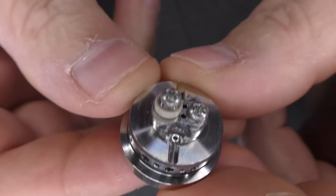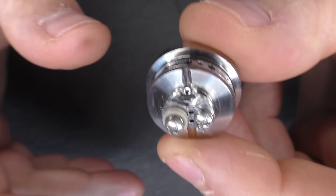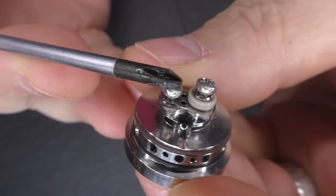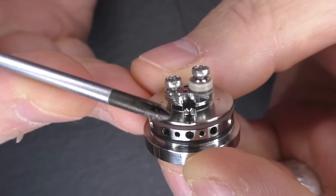Getting a coil in here is going to be fun. You're not putting big beefy coils in — I've got some 1-ohm fuse claptons here but I wouldn't even use those. I'm just going to use simple round wire. For a lot of mouth-to-lung builders you might not find this an issue, but you can see the posts are almost staggered — one higher than the other — so it might be a bit of a struggle for people not used to building.